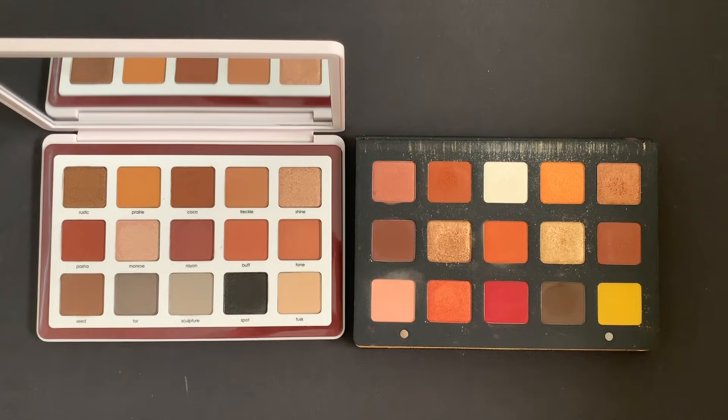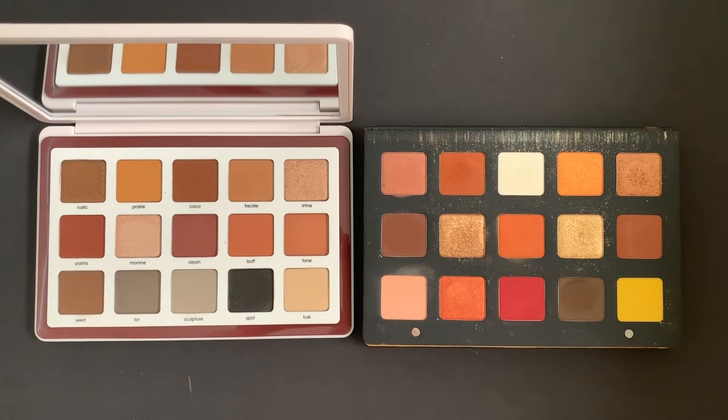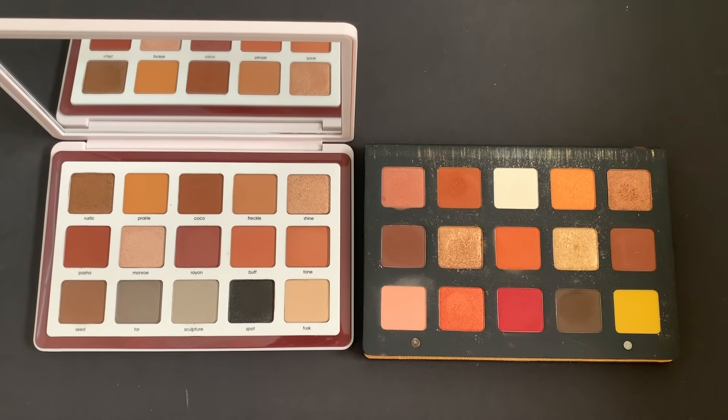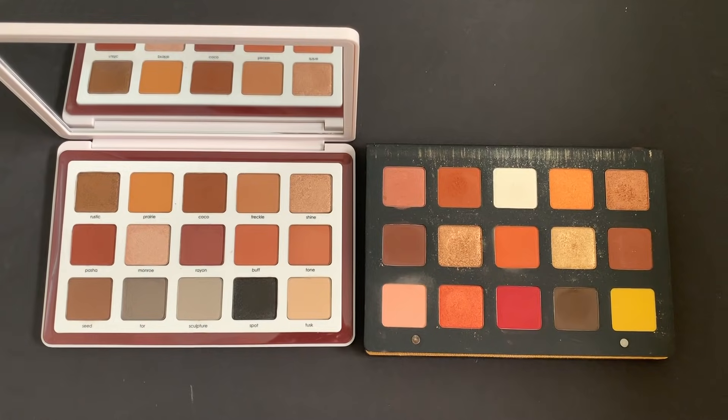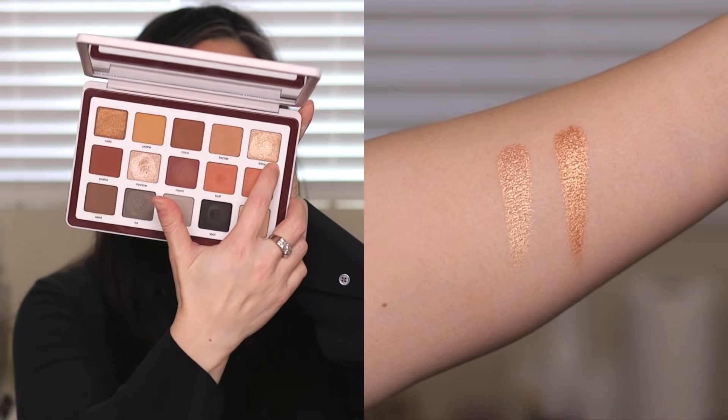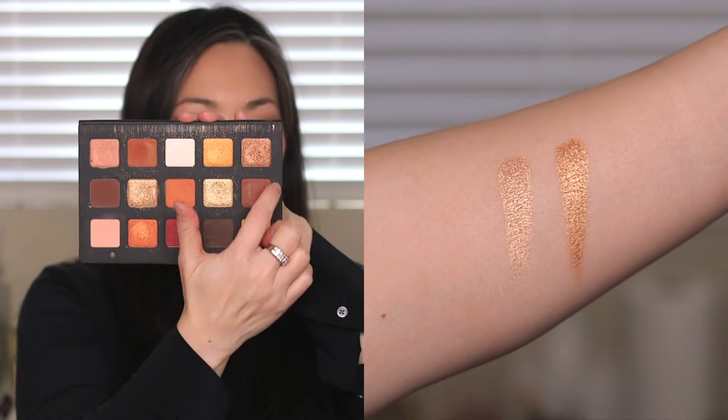Let's compare Biba to the Sunset palette. Surprisingly, when I put them next to one another, there really aren't as many similarities as I thought — similar tones were actually in different formulas. I only compared Shine from Biba to Bronzage in the Sunset palette. But putting these two palettes next to one another, they really feel very complementary to each other. So if you have the Sunset palette, this could be a nice auxiliary palette for that one.